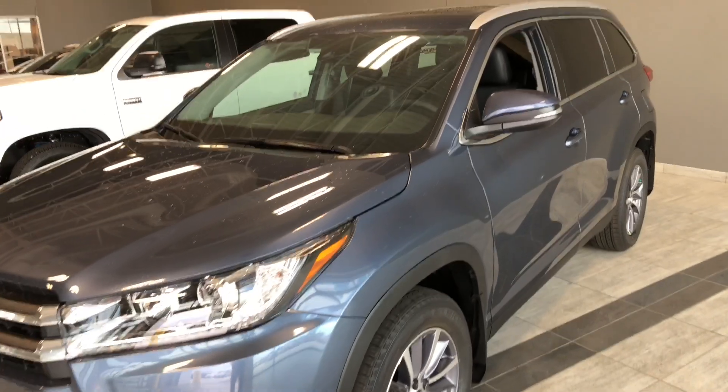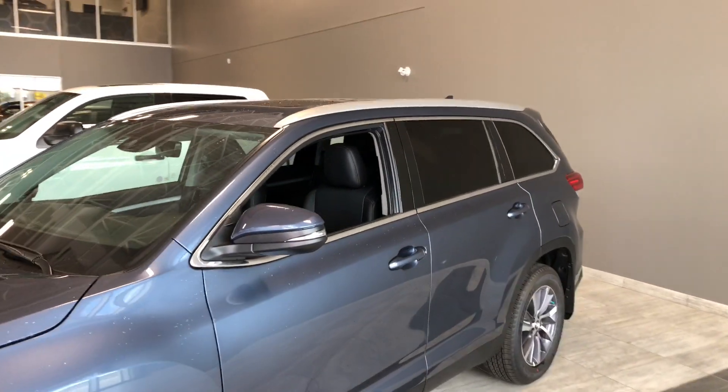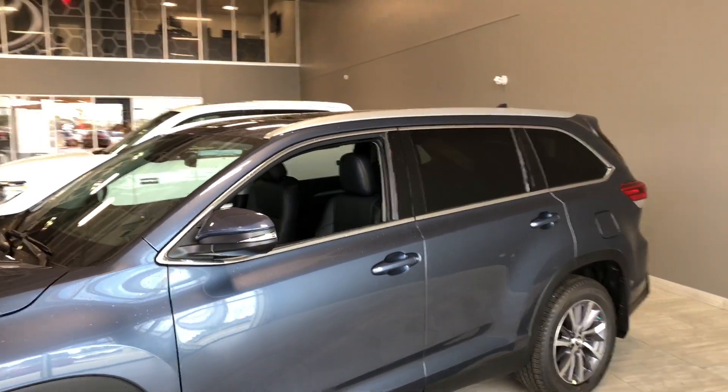Some of the great exterior features we'll find on this Highlander include heated mirrors with turn signals on them, plus a proximity smart key system, roof rails, and a power liftgate.